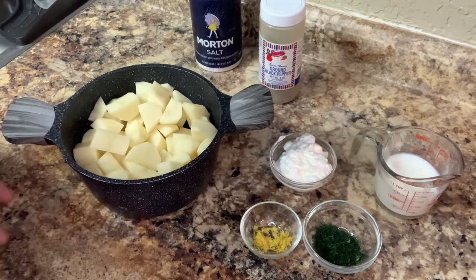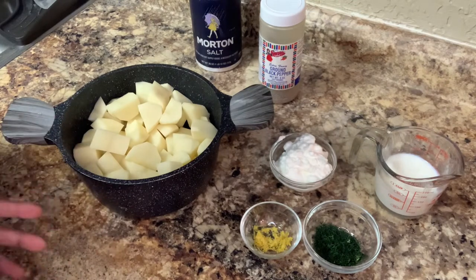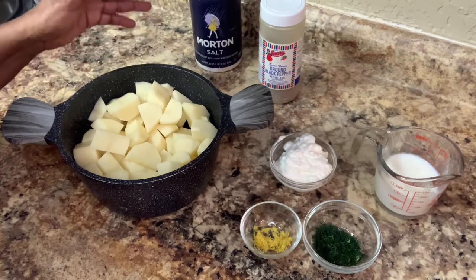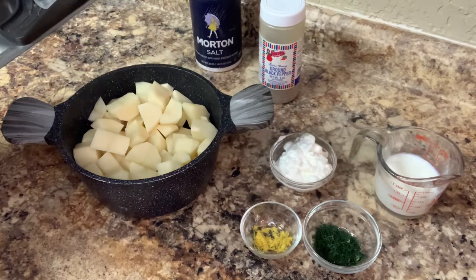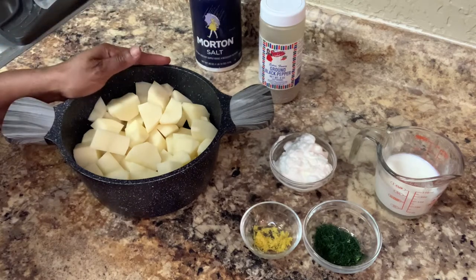So if you mix it up and add it in there, taste it and see what you need a little bit more of. Now this is called buttermilk dill lemon mashed potatoes.